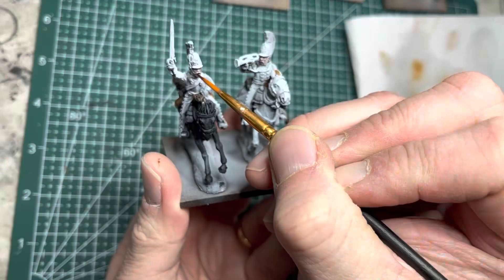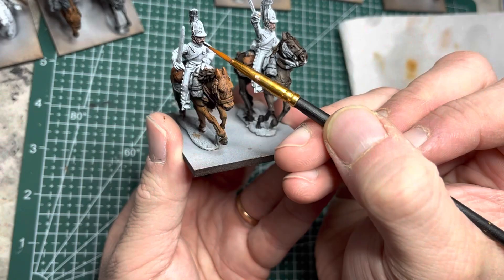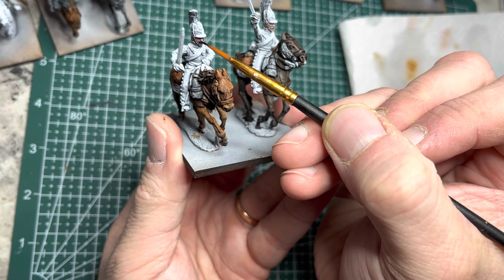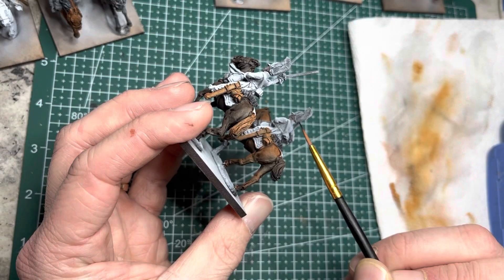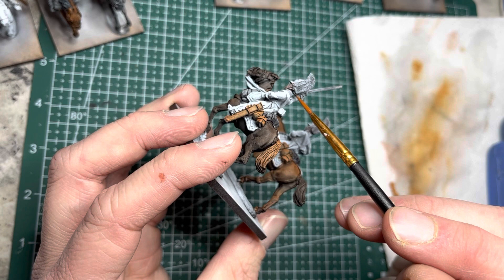I also use Hardened Leather on any of the sword sheaths. Next, with all the colors already on my palette — Grim Black, Dark Oak, and Hardened Leather — I go ahead and paint the moustaches and hair of all the riders. I vary them from rider to rider, always doing the moustache and then immediately doing the back of their heads so that the hair color matches from front to back.